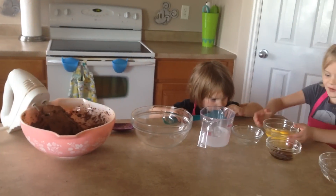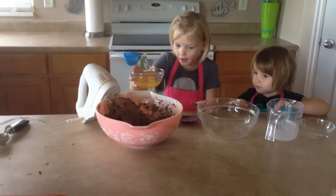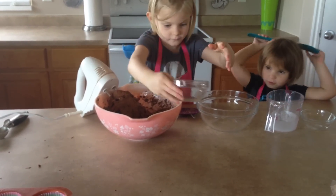Now you are going to add some eggs — two eggs. Two eggs, Mei first.